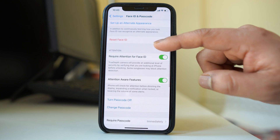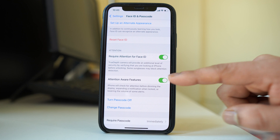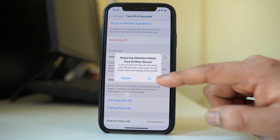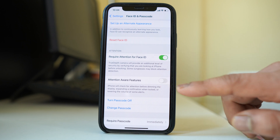There are two options here: Require Attention for Face ID and Attention Awareness. Try disabling this option and check if Face ID will then work. When you disable it, you don't need to look directly at the screen to unlock with Face ID. However, this reduces the security level, so it is always advisable to keep it enabled once the issue is resolved.